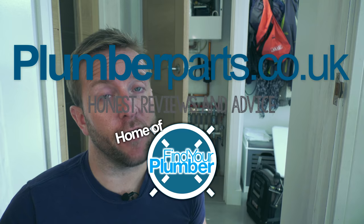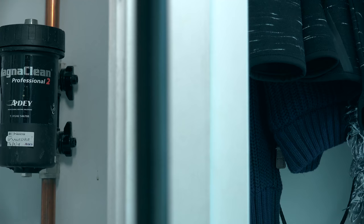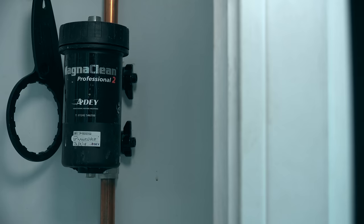Introducing to you guys right now, the MagnaClean Pro 3 Sense. You might remember about two or three years ago, I fitted a MagnaClean behind us here in this property when we did a lot of other work. I've asked these guys whether I can come back and take their old MagnaClean out, just so I could make you this video. Firstly, I've got to say thanks to Mark and Charlie for allowing me to use their house to get this done today.